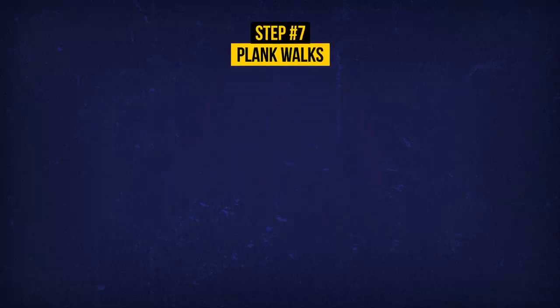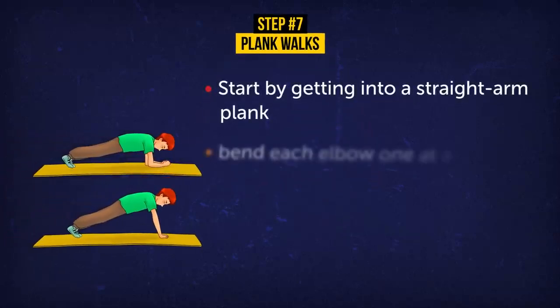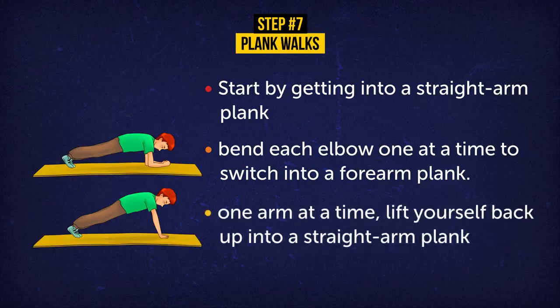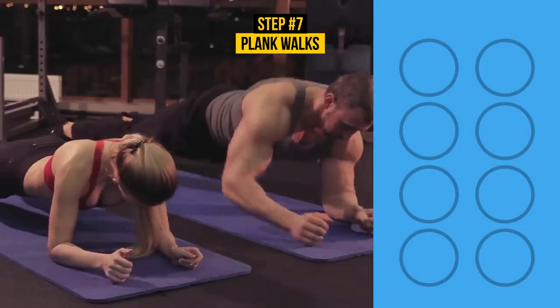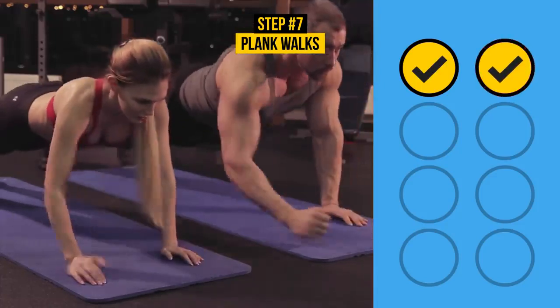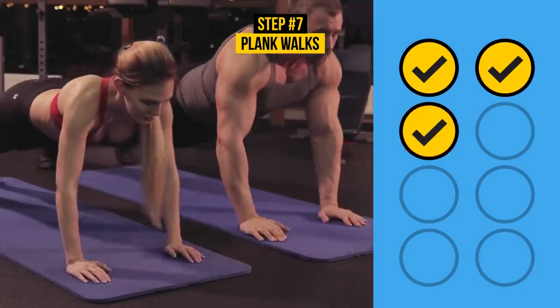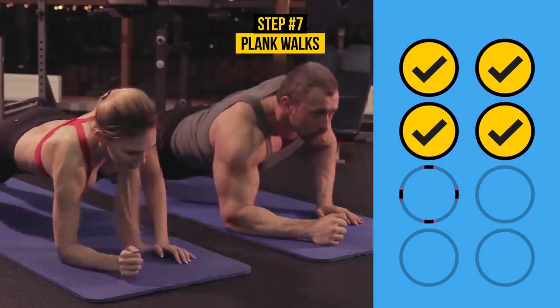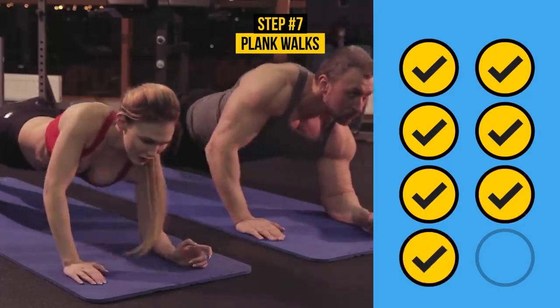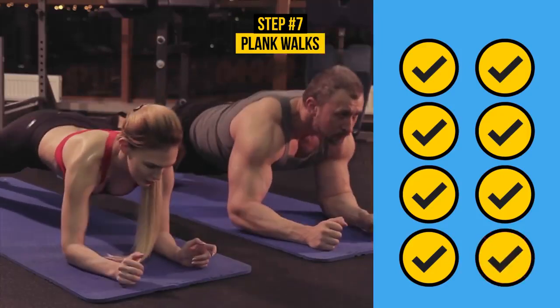Exercise 7: Plank Walks. Start by getting into a straight-arm plank. Then bend each elbow one at a time to switch into a forearm plank. Your elbows should be positioned right below your shoulders at a 90-degree angle. Keep your body straight and don't let your hips dip. One arm at a time, lift yourself back up into a straight-arm plank. Do 8 reps — take it slow, it's about correct form not speed. The plank targets deep abdominal muscles, works as a natural corset for your waistline, reduces back pain, and improves flexibility, posture, balance, and your mood!